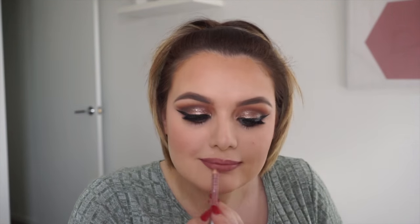Using my NYX blush to lightly blush. I'm really sorry but all the names of the lip products I'm using are rubbed off — all I know is I'm using 1995 with a matching lip pencil and lip gloss. Next time I go to Target I will write the names down for you, I promise.